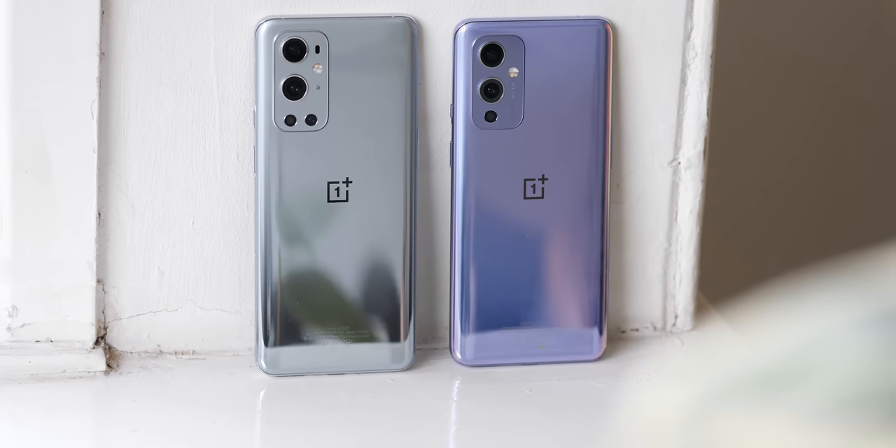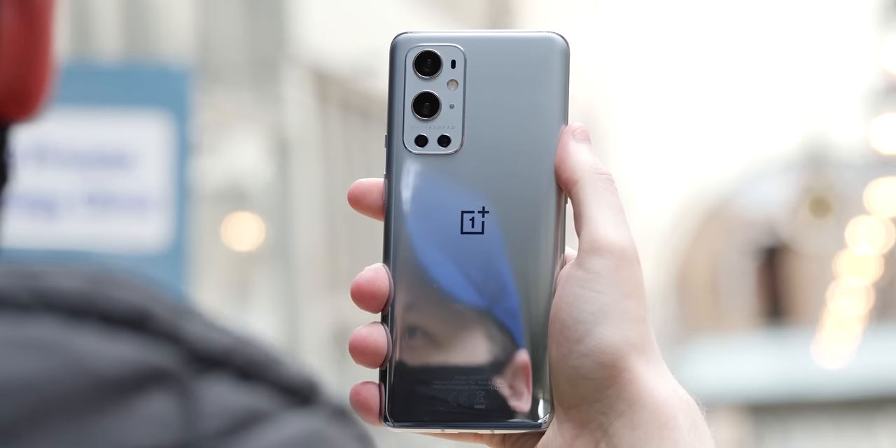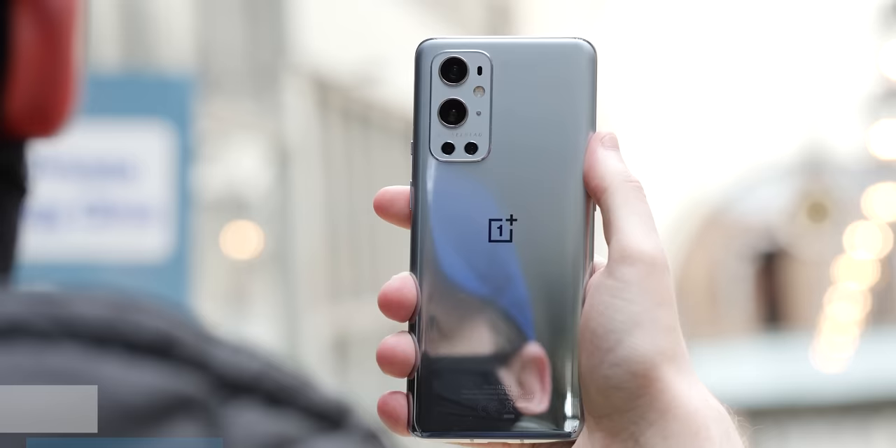So that's the OnePlus 9 series — you've seen the reviews and previews, but what do you think? Have you ordered one? Let us know which one and why down in the comments below, or if you're planning to skip them. This is Damien with 91 Mobiles, thanks for watching and I'll speak to you later.